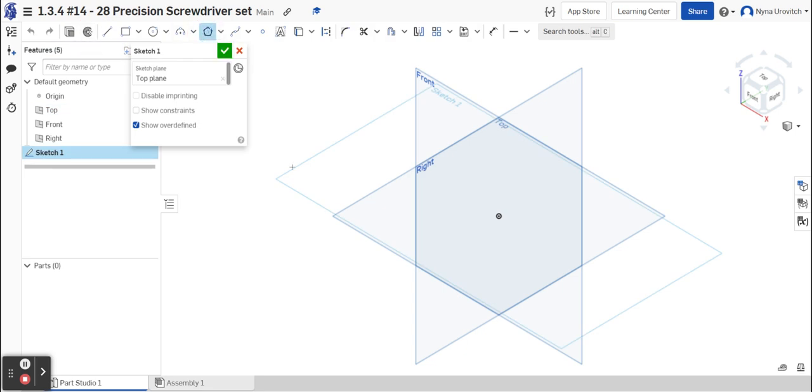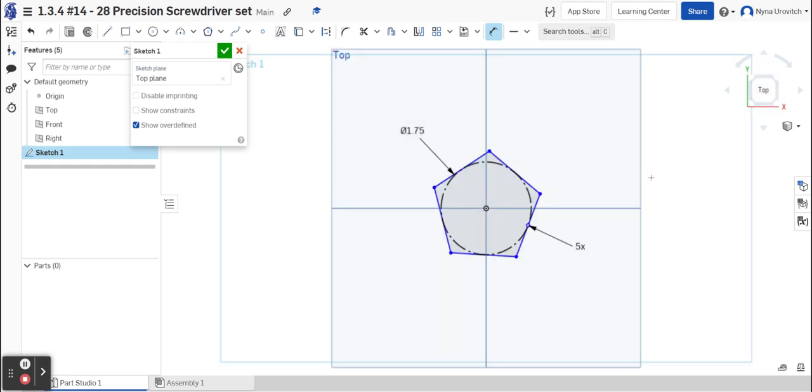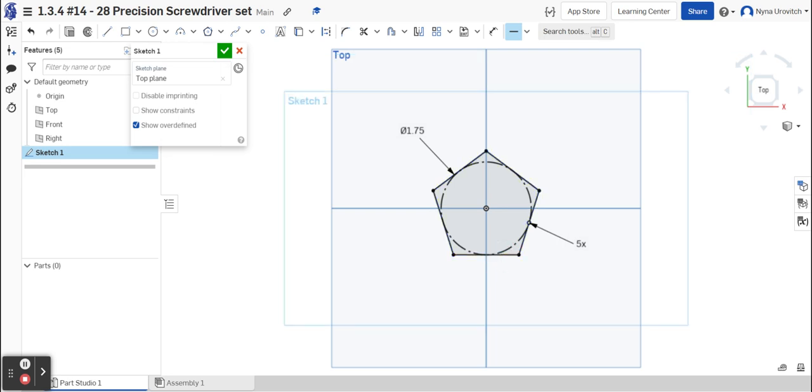Go to the pentagon tool and create a pentagon from the center — click once, then click again to complete it. Now I'm going to dimension the sketch. If you look at figure 10, you see two inches, but it's a little smaller, so I'm going to estimate 1.75 because it's a little less than two inches. It's not fully constrained because it's floating in space, so I'll add a horizontal constraint — and now it is fully constrained.